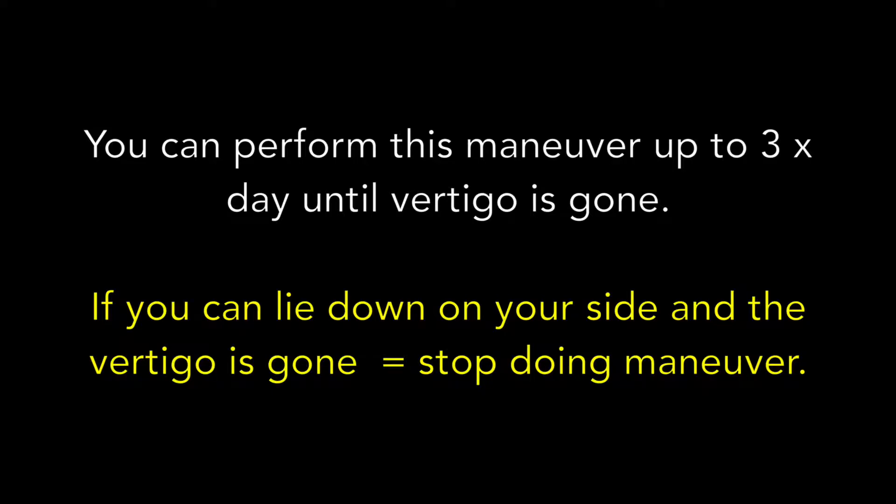If you can lie down on your side and the vertigo is gone, you can stop doing the maneuver.